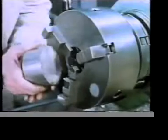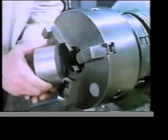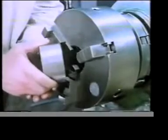Here we're using a chuck with different jaws. This time, the jaw shape provides a positive stop behind the work.